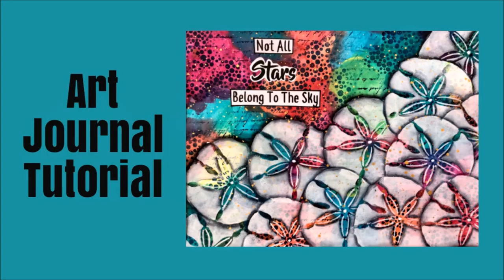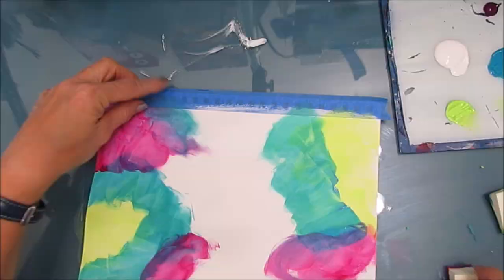Hi everybody. Today, an art journal tutorial. This looks really complicated, but it's really easy. What we're doing is we're going to make a mask from the stencil to get this layered sand dollar look. Let's start.